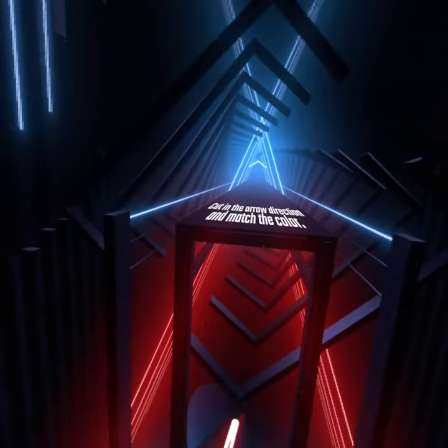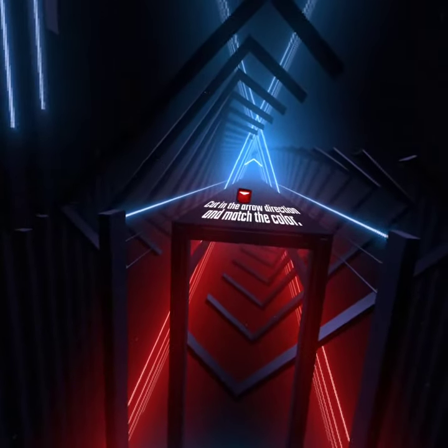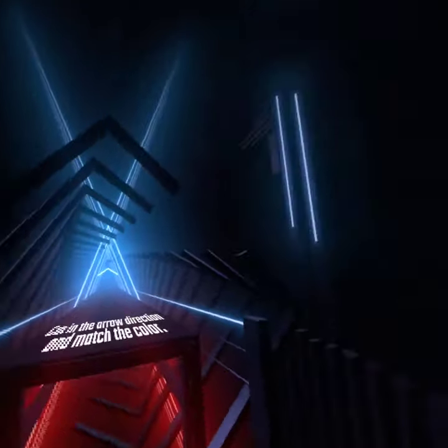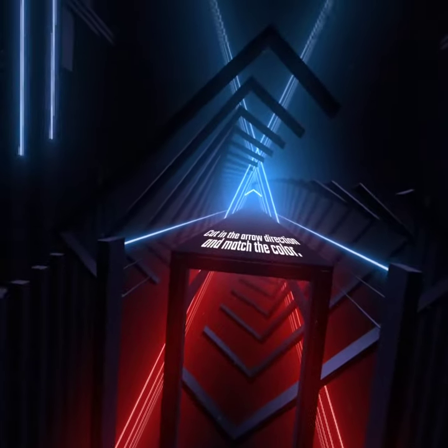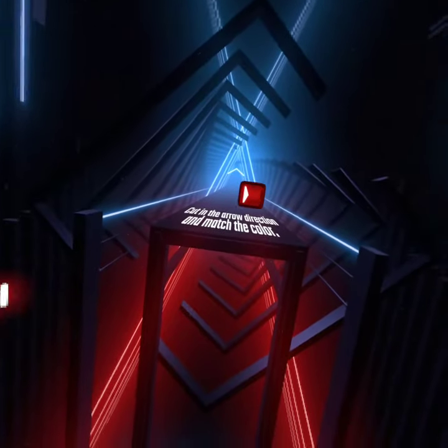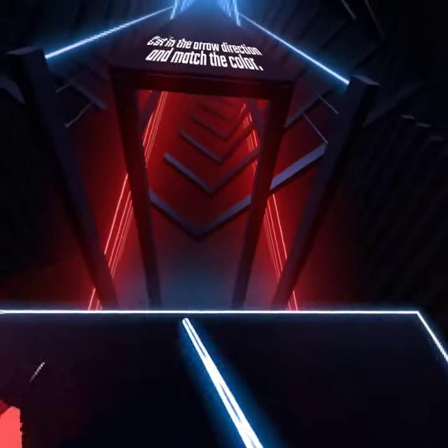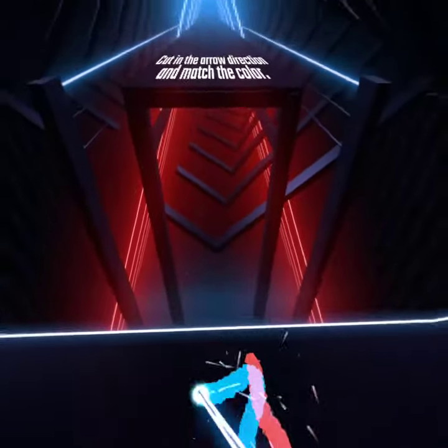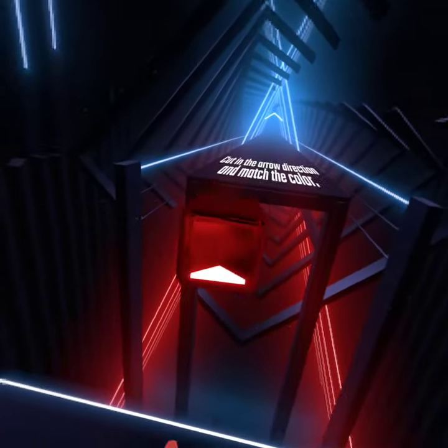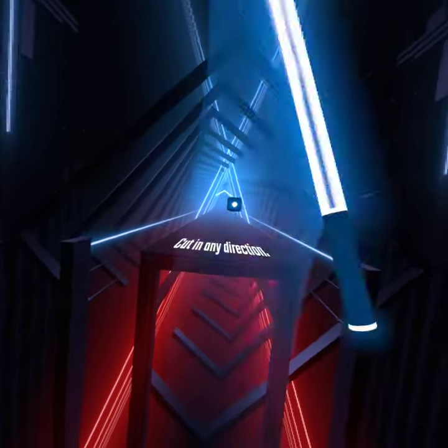Excellent. Perfect. Now cut in any direction.